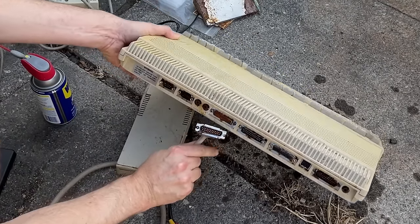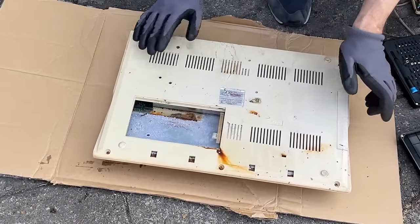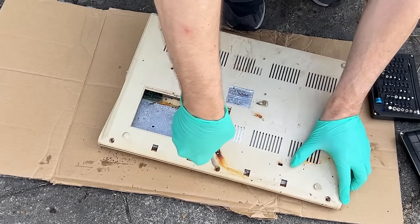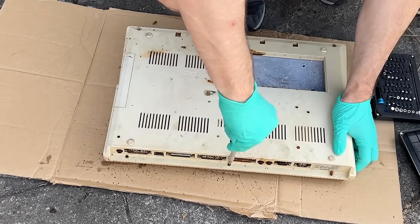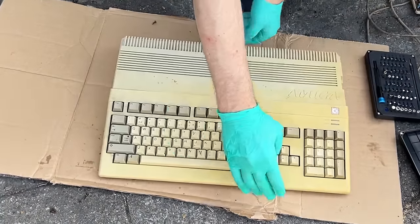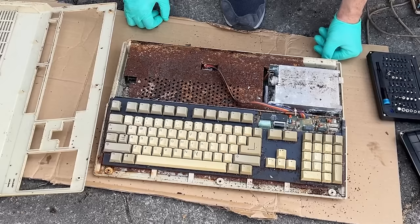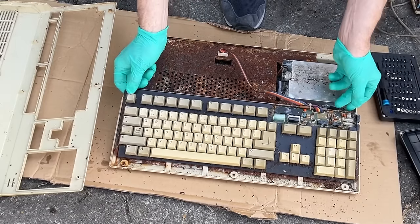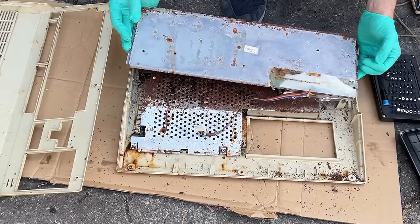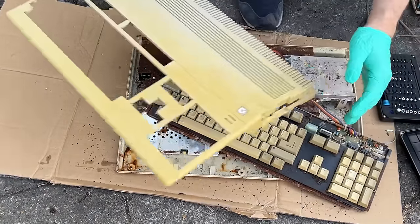By the look of this connector, I'm not sure this floppy drive is ever going to work again. It's now time to take a look inside this Amiga 500. The screws are completely rusted and many of them were really hard to access, but I did manage to get a good enough grip with the screwdriver to get these Torx bits out of the case. Popping the lid, we get our first glimpse of the inside of the machine. Wow, that's a lot of rust.